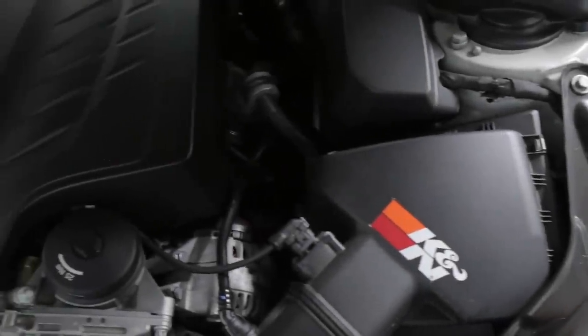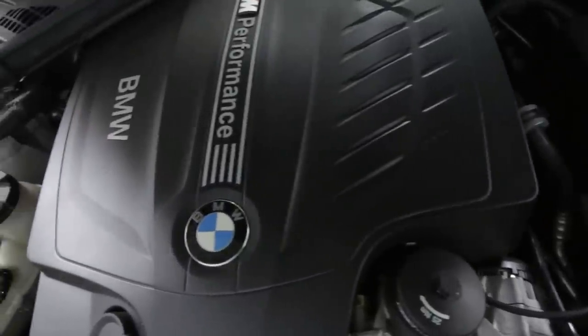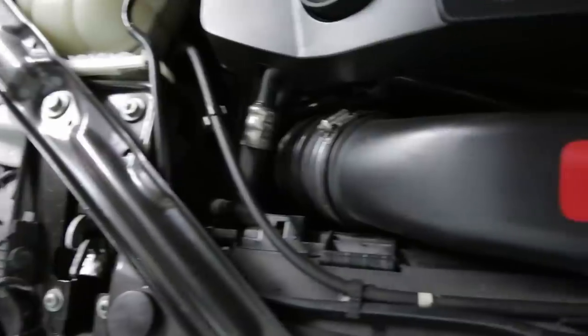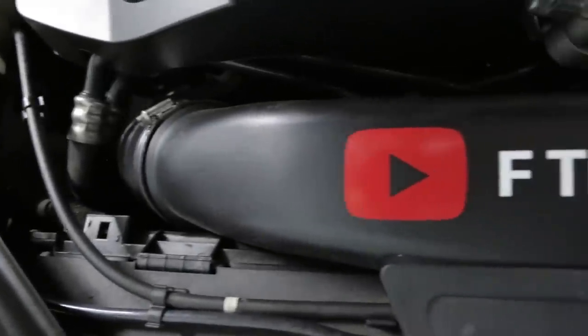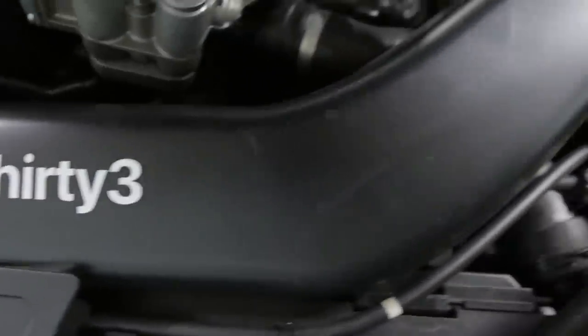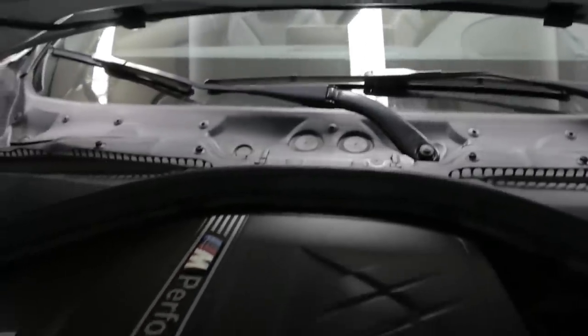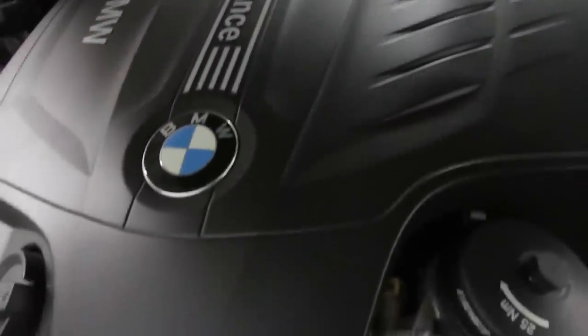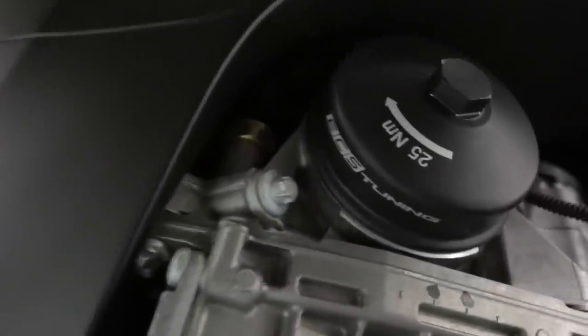I haven't done anything to the engine yet except adding a K&N drop-in filter and upgrading to an ECS billet aluminum oil filter housing cap. I did this during the oil change — the stock one is plastic and tends to crack, so I figured while I was in there I'd upgrade it to billet aluminum. It'll last forever and it looks really cool.